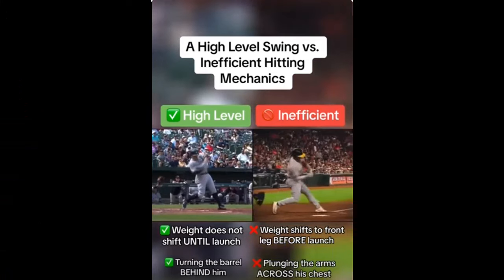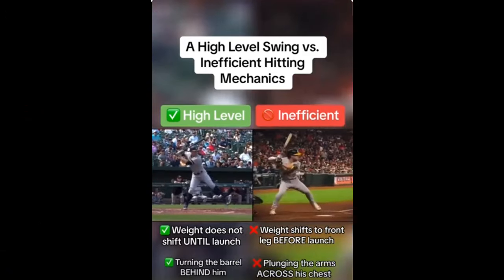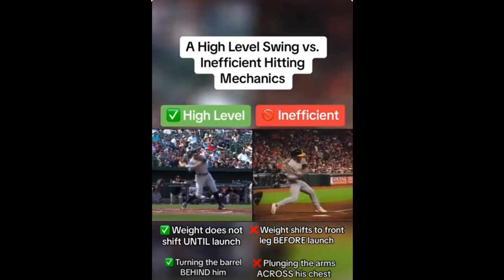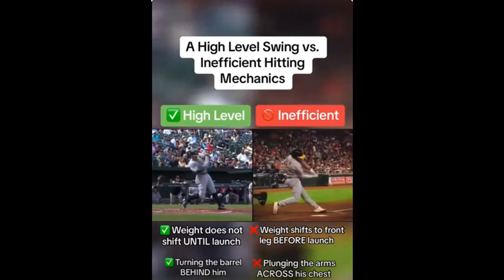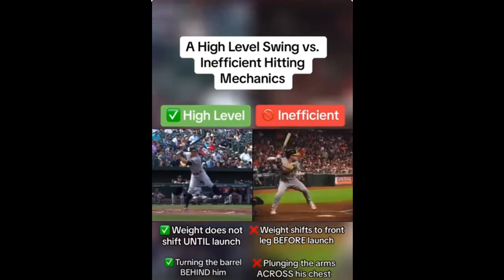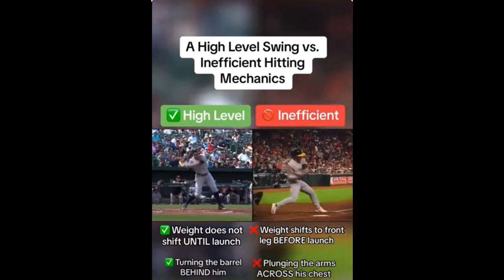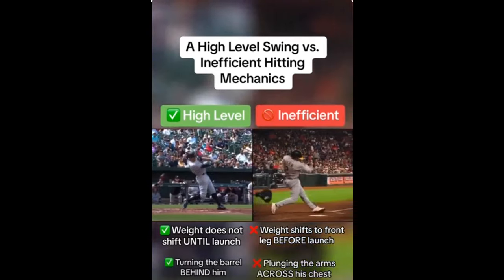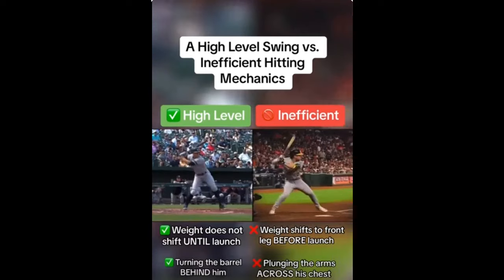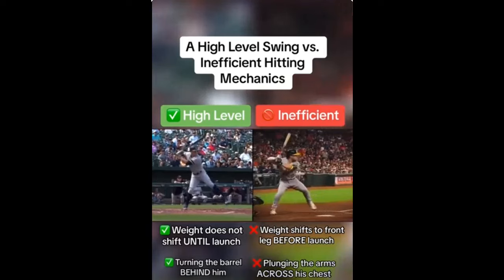Looking at these two swings side by side, I think the one guy on the left is Aaron Judge. I'm not sure who the other guy is, but watch their feet and watch their hip motion. The weight is shifting too much before launch on the right side — the little guy. But I like the way he turns his hips. Aaron opens up more and you can see more of that weight being transferred. You get the power from the ground — you're initiating the power from the ground. That's why you load on your back leg and then you explode.